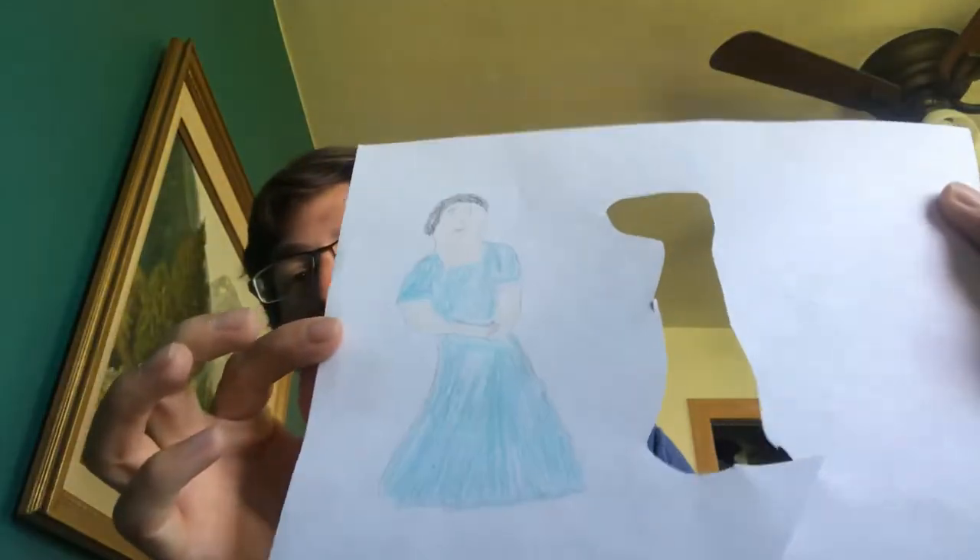I haven't cut Jack's mom out yet, so that way you can see how I drew her on the page before I cut her out. So you need to make puppets of the important characters in the story. Now if you had popsicle sticks, you could tape these puppets to popsicle sticks, and that would make it easier to move them around.